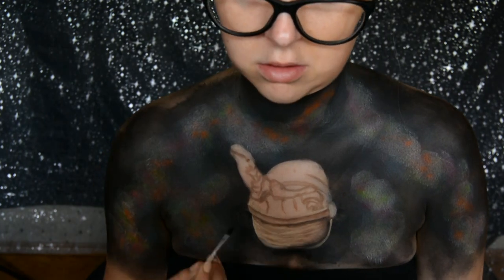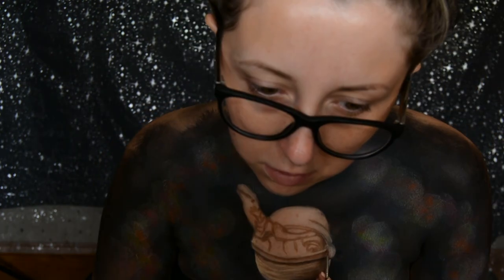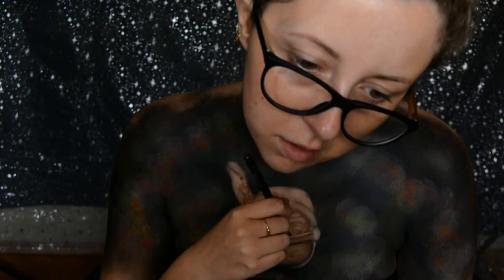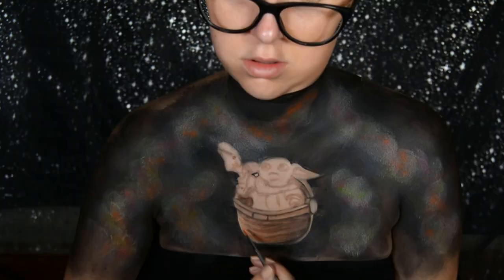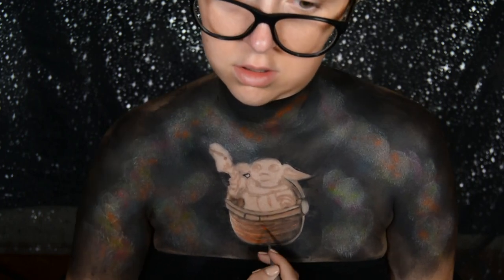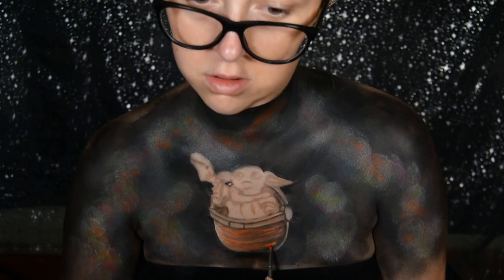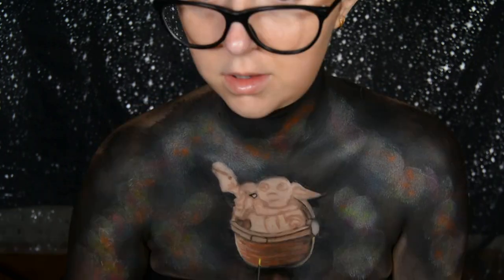If you are recreating this, I really recommend looking at photos from the series, because me describing things to you is not going to be as easy as if you were looking at an actual photo as well as following this tutorial. Once I had done all the shadowing and detailing of the egg, I did add some orange to it using the Moon Creations dark orange face paint, as it is meant to look a little rusty.